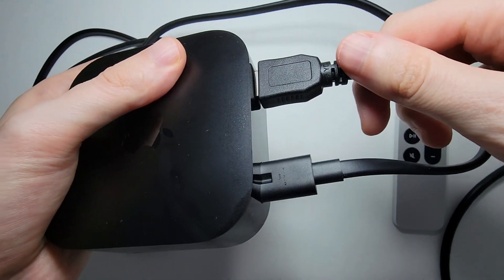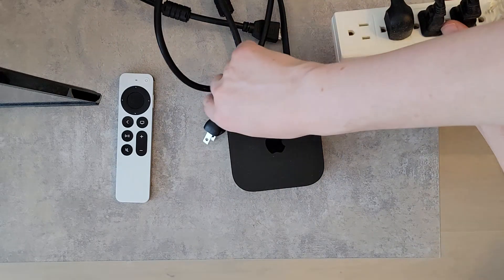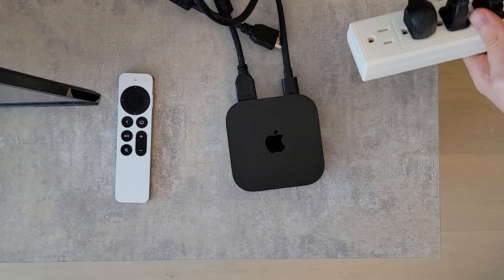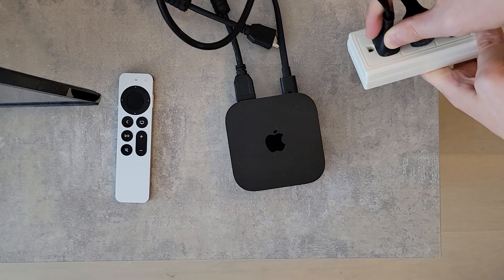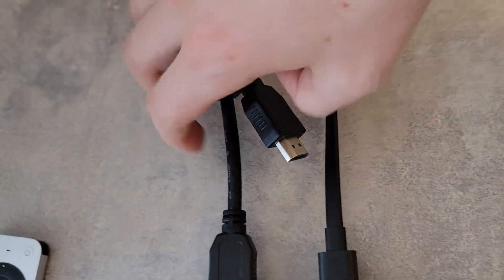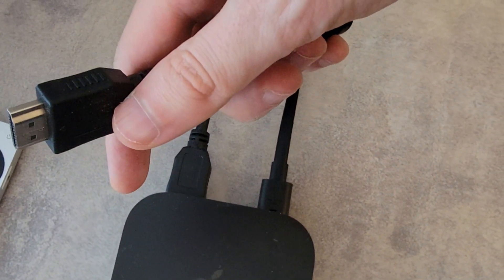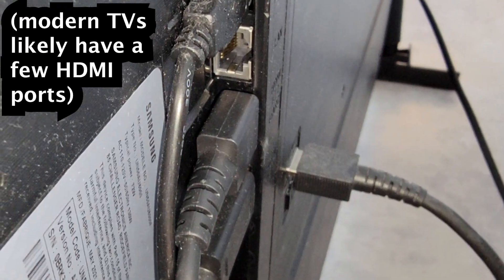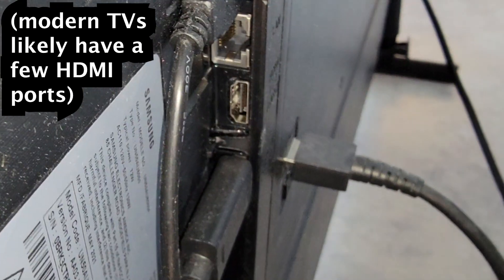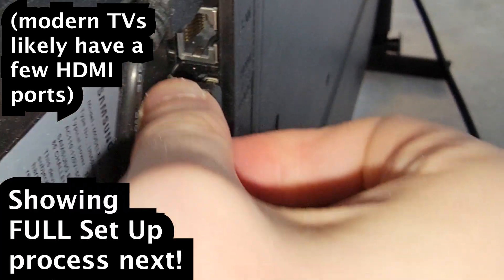Next we'll move to the TV. Got these by the TV — just grab the power adapter and plug it in. For the HDMI, as long as your TV is from the past couple of decades, you should have some outlets. I'm just going to unplug my HDMI for my Nintendo Switch and plug it in for the Apple TV.